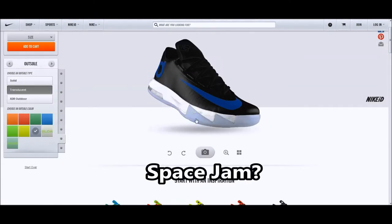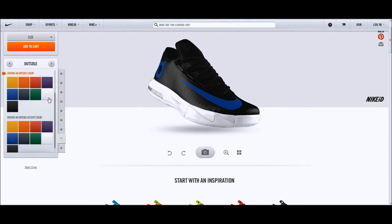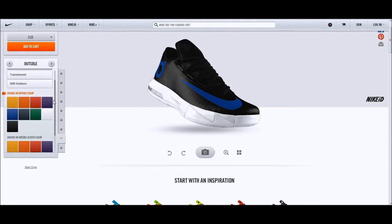Next up, a quick look at a Space Jam colorway. You got the clear sole, hints of blue, and an all-black upper — just a very quick colorway. There's also shark teeth on the bottom, which I'll call them that because they're very similar to the KD5.